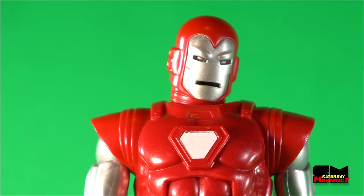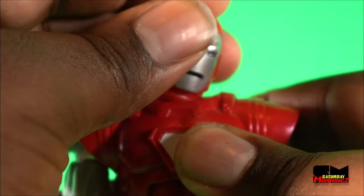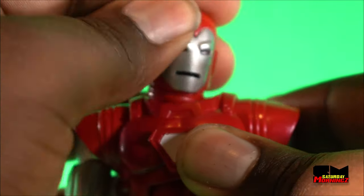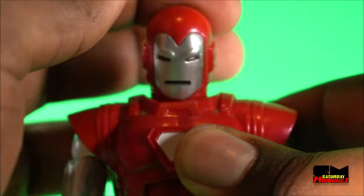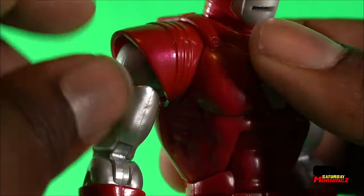Let's get into Iron Man Silver Centurion's articulation. Starting at the head — it has that pivot, double ball hinge pivot, so the head can kind of float around, which is pretty cool. It has up, down, tilt, tilt. It's pretty sturdy. Let's go to the arms — we have rotating shoulder, and this rotates so it doesn't restrict the movement of the arm.